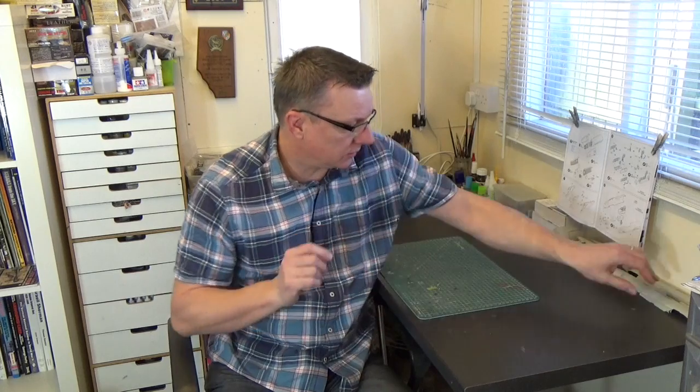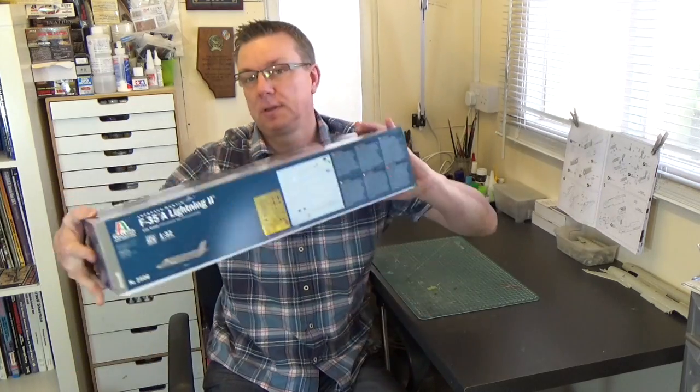Morning everyone, welcome back to the shed. So, Friday, nearly the weekend, gives a bit of time just to wrap up some of the things that have happened this week. Most of this week's videos have been to do with the Su-17 Fitter that I've been building, which is still kind of on the go. But I thought today I'd take a look at something else just very quickly and give you an indication of something that I'll be building over the next month or so once the Fitter is out of the way. And that thing is this.